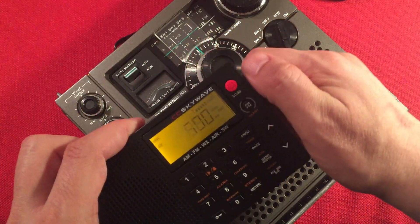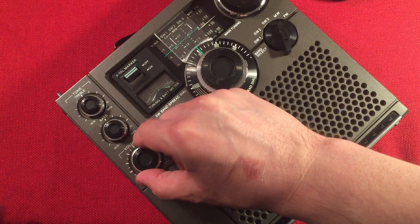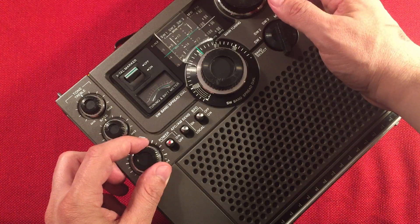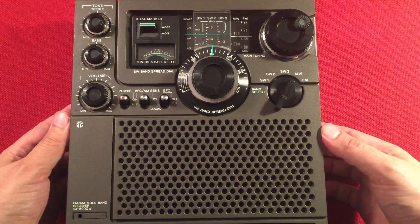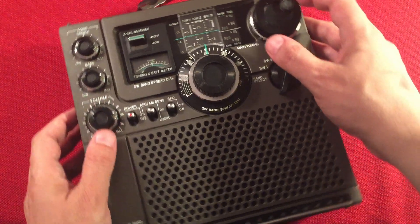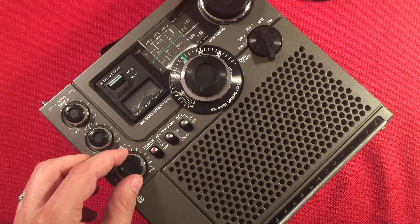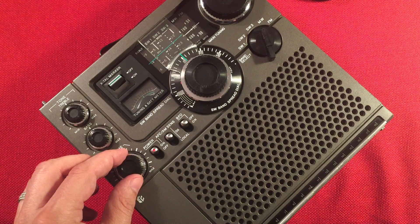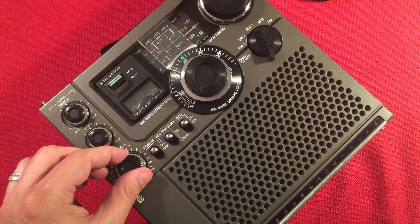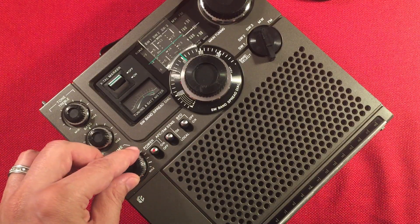I'm just going to verify and see if the SkyWave can pick that up — it's having a difficult time. 720 WGN Chicago. Classic radio coming in beautiful on CFZM — Zoomer Radio, Toronto, Ontario, 460 miles.